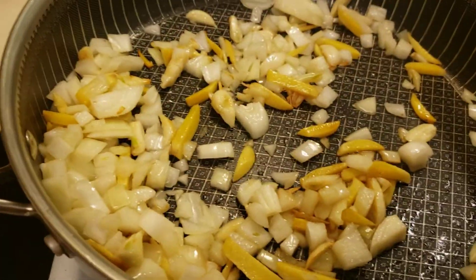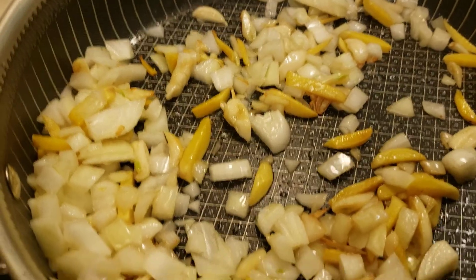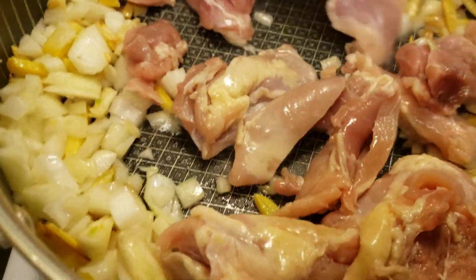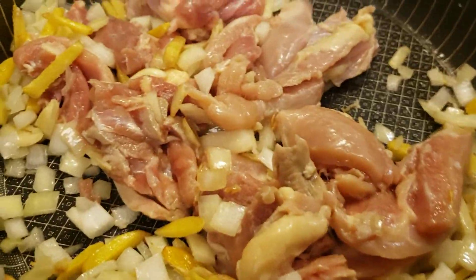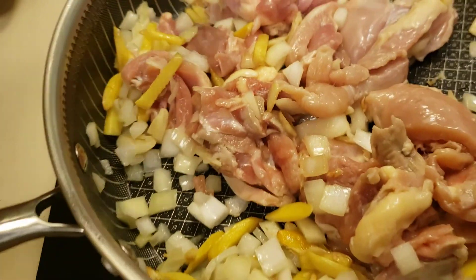And after this, I'm putting the chicken. I will cover it first and let it cook a little bit, and then I will put the chayote after that.